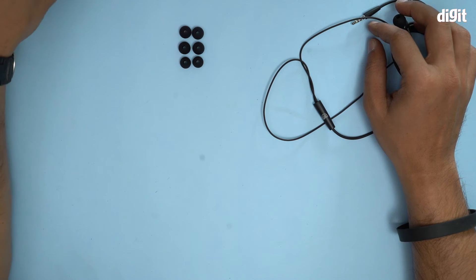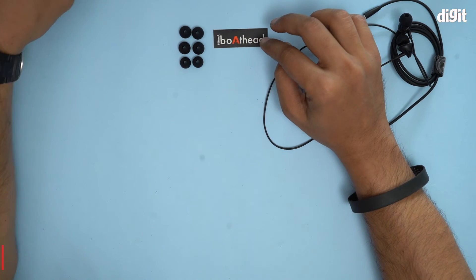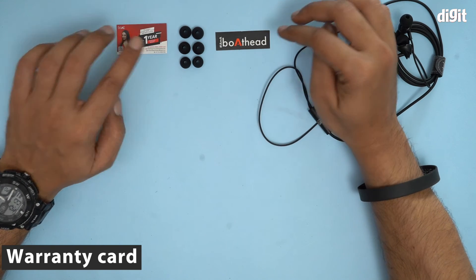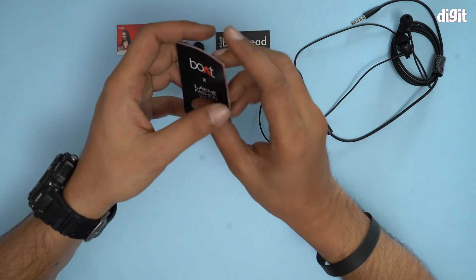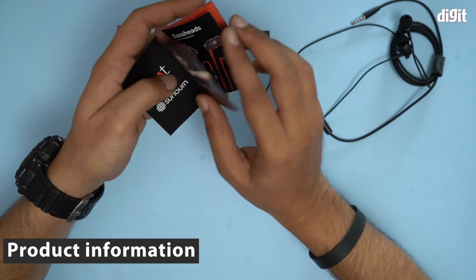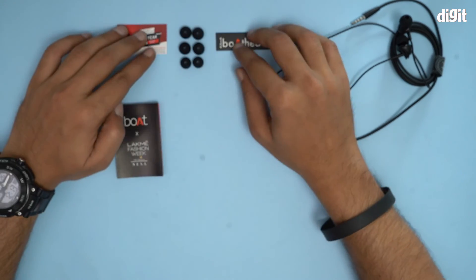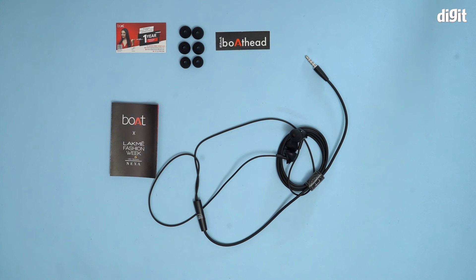We have a Boat sticker — let me put this right here. We also have a warranty card, putting that here as well. And we have a user manual — actually, this looks more like a product brochure. So yes, this is a product brochure, and that's it. That's all you find inside the box containing the Boat Bassheads 100 in-ear wired headphones. Thank you for watching.